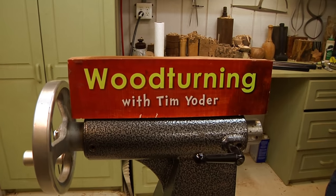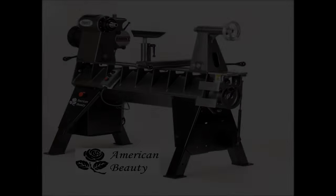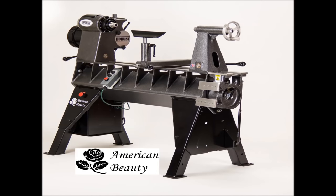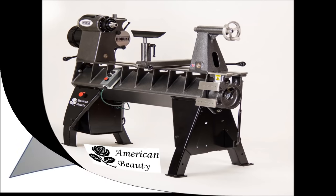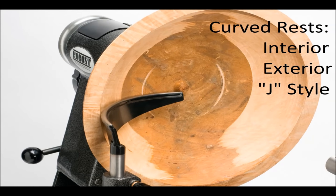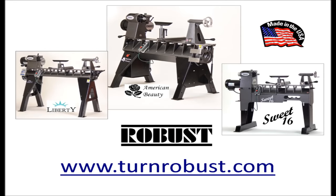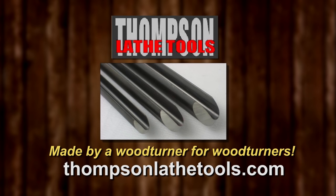Woodturning with Tim is made possible by these fine sponsors. The American Beauty Tim uses was made by Robust Tools. All our lathes have a seven year warranty. Our tool rests feature a hardened rod on top, lots of sizes to fit your lathe. Robust, because the making matters. Thompson Lathe Tools — welcome to a new level of professional woodturning tools, made by a woodturner for woodturners.